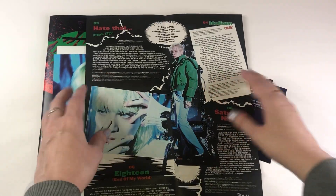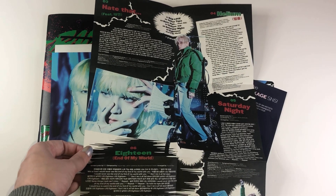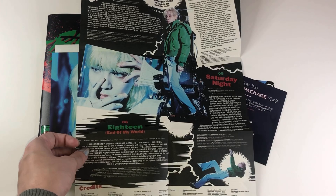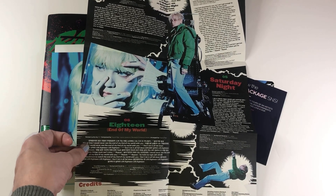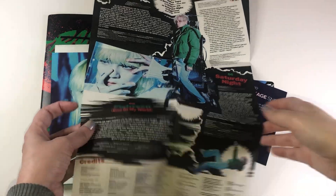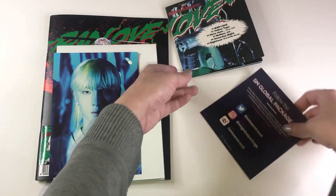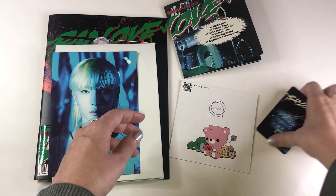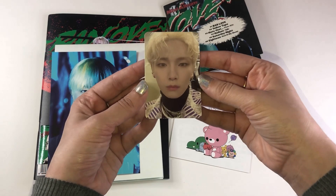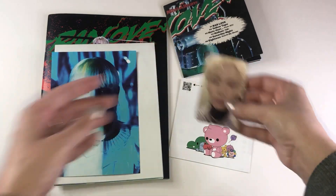I don't know what version I would say for you to get. If you ask me what my favorite version is, I genuinely have a hard time because they're all so different and I really honestly like them all. Inclusions wise, the box set version is the one because it comes with the most stuff. But I love the Space Ray Gun version — the packaging, the fact that it looks like a toy, is so much fun. And I do like this version a lot because of the photos. And then we have the photo card — he is just so beautiful. I can't look at his face. He is so gorgeous.